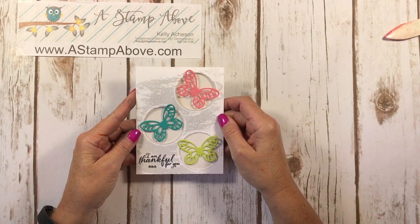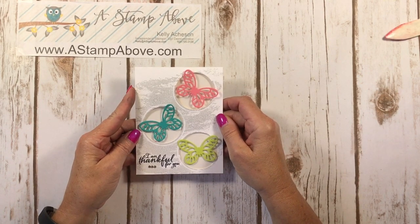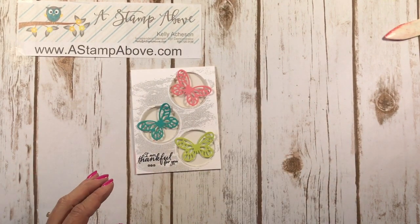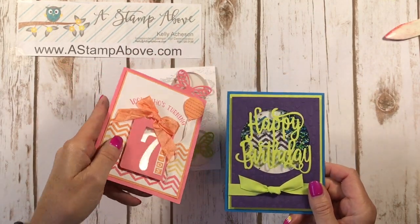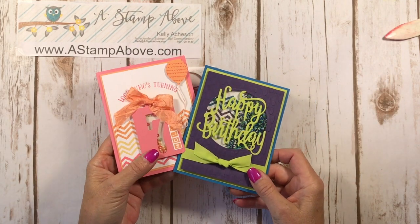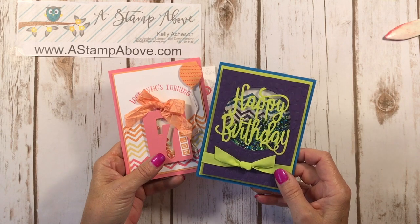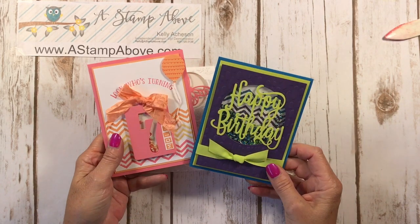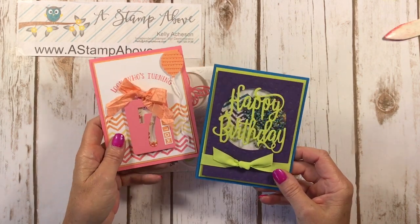Hey everybody, Kelly Atchison at astampabove.com coming to you from Menasha, Wisconsin. I hope you're enjoying my series on window sheets. This is number three in the series — these were the two cards, two different kinds of shaker cards, that we made on the first series video. If you missed that, head on over to my YouTube channel and look up Kelly Atchison on YouTube to find exactly how I made both of these cuties.